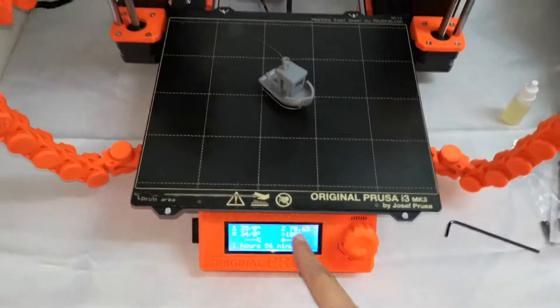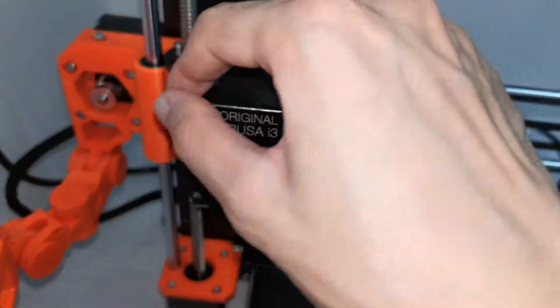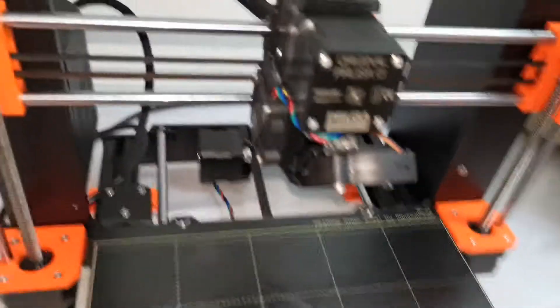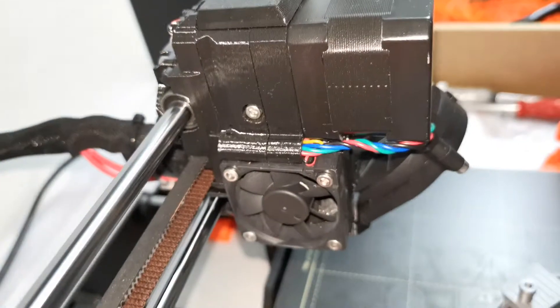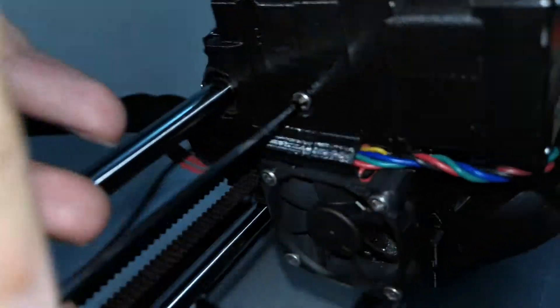My printer is powered on, but you can move the extruder to the center. Then open the screw here — this is the idler door screw.